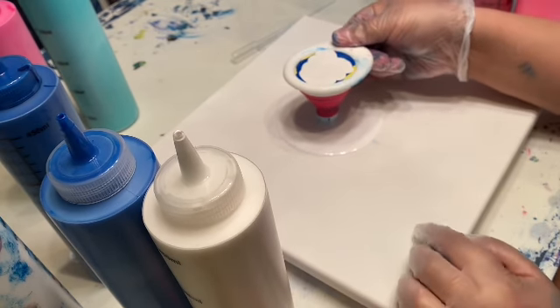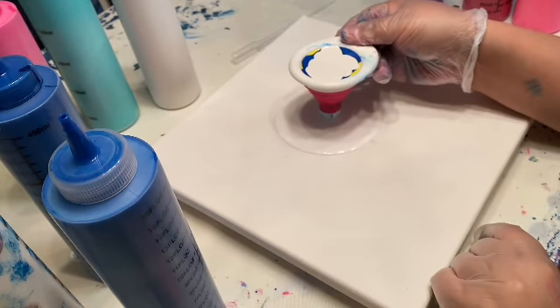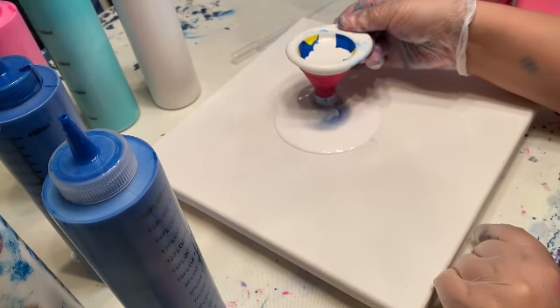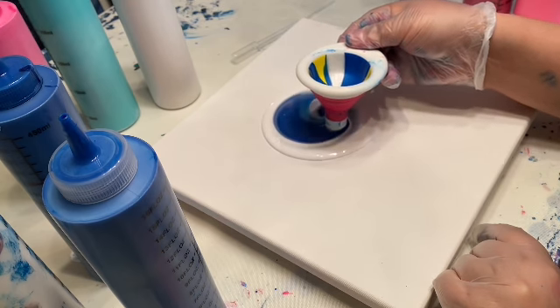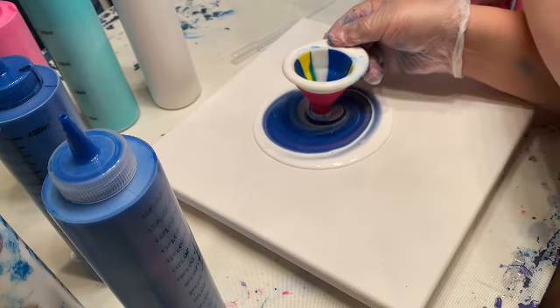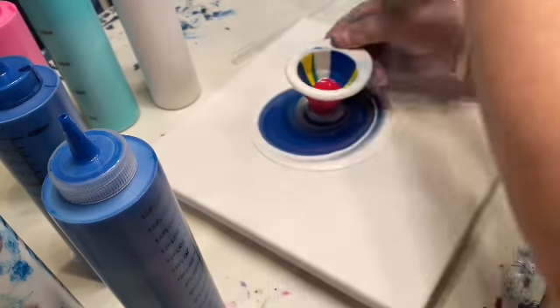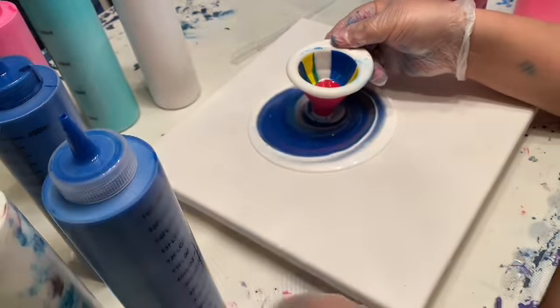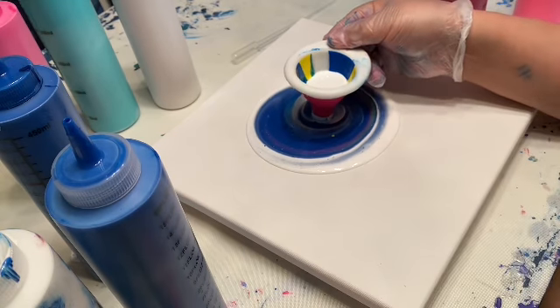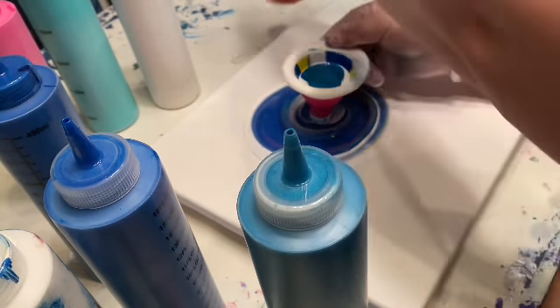And then I'm going to start lifting this one up — can you see that? We just lift slowly and I like to just kind of go basically in a circle, then go right back to the middle and keep pouring. Let's do some deep red — kind of not really in our color scheme but I'm sure it'll be pretty. We'll put some white on top of that, then some metallic cobalt blue, and purple.